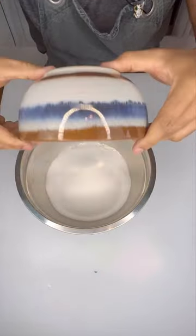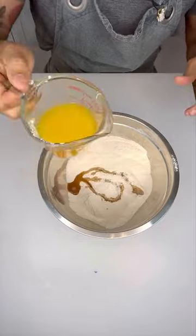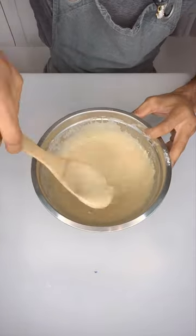In a bowl, add one cup of flour, one cup of sugar, a teaspoon of baking powder, mix it up. Then add one tablespoon of vanilla, half a cup of butter, and one cup of coconut milk.